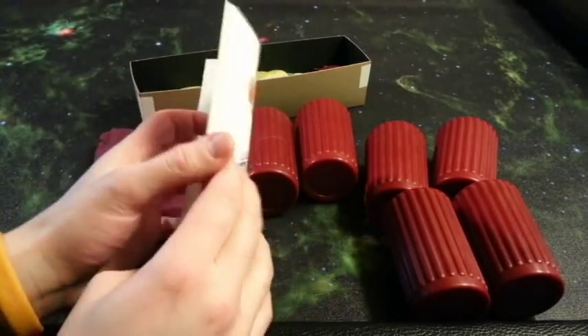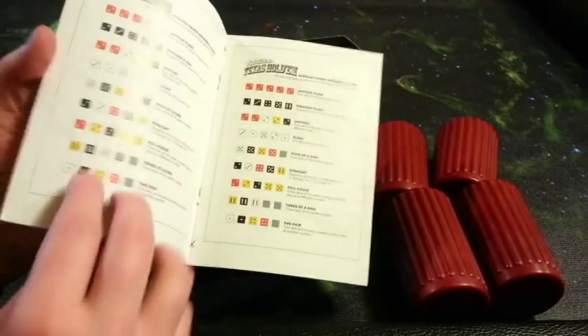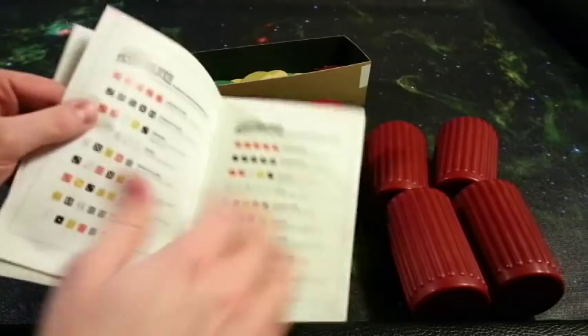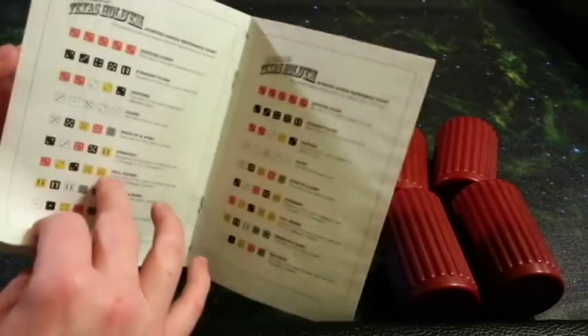First and foremost, we get our handy dandy rule sheet. It is eight pages double-sided, full-color, and will have you up and running in no time at all. It's very short and simple. This page right here you're actually supposed to cut out and put on the board so everyone can see exactly which hands are going to beat other hands. So it's really six pages double-sided.